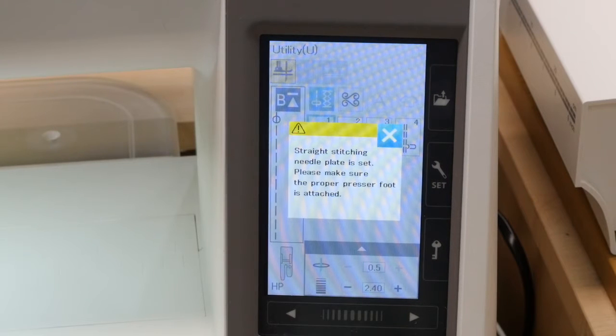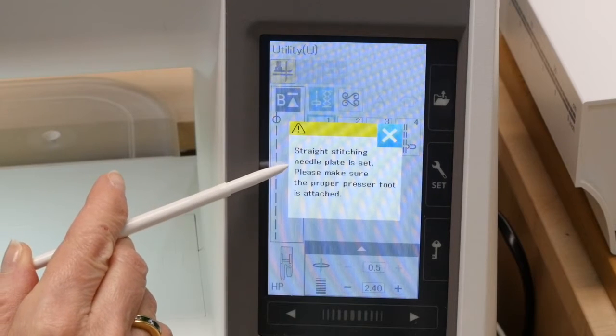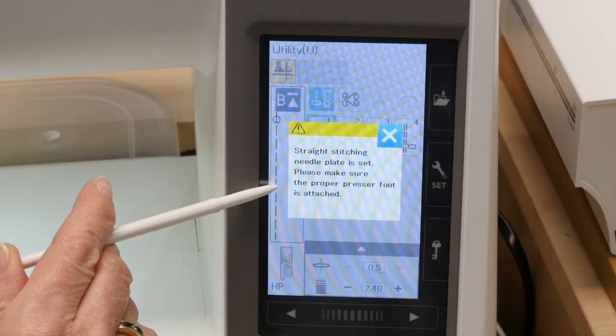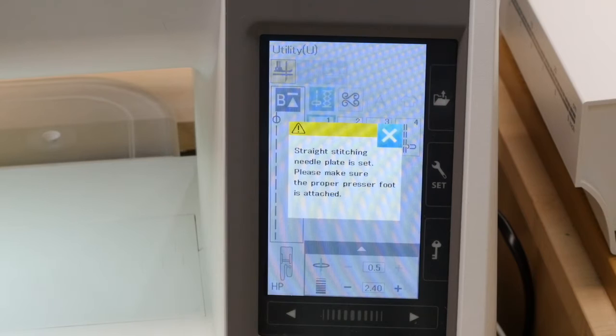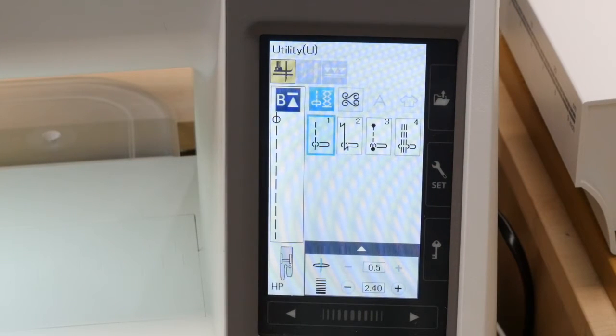You'll notice when you put the HP needle plate in that the machine tells you it recognizes it. It says: "Straight stitching needle plate is set. Please make sure the proper presser foot is attached." You can get rid of that by pressing the X, and here we are in our utility stitches.